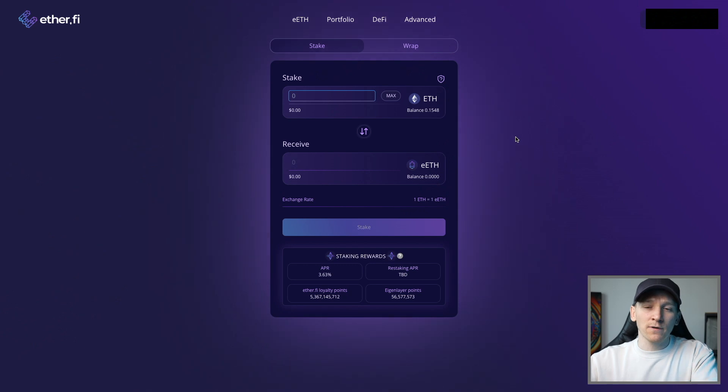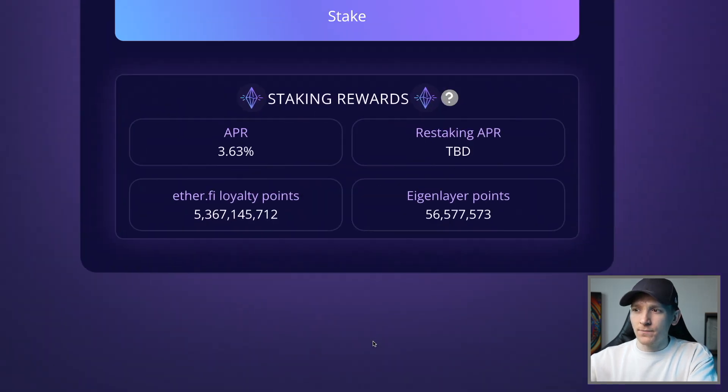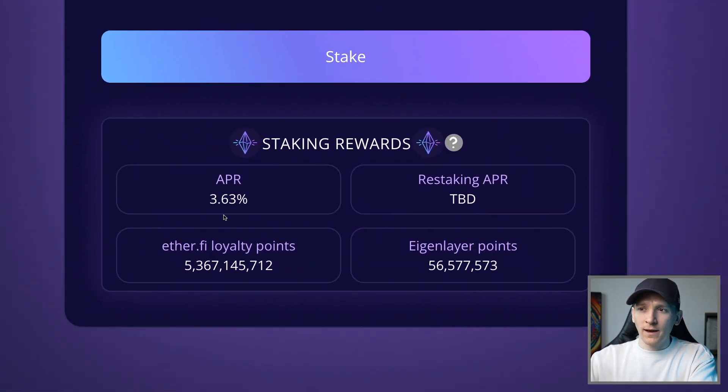Now that we have some ETH in our wallet on Ethereum mainnet, the protocol will see that balance. You'll need to pay some gas fees - around four or five dollars as of making this video, though it may vary. You can choose any amount to stake, and it swaps one-for-one with eETH. So 0.1 ETH goes into 0.1 eETH, and that begins accruing staking rewards.